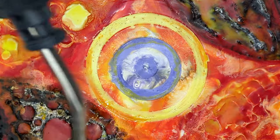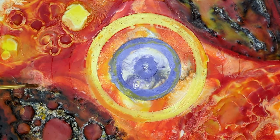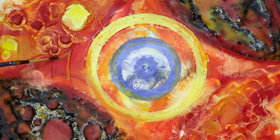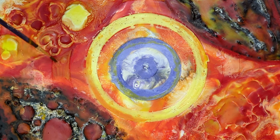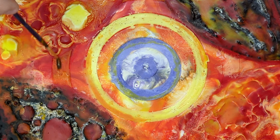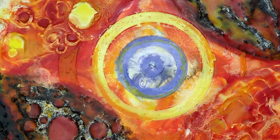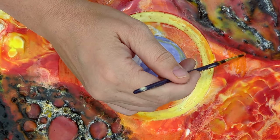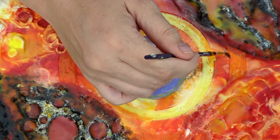I did a mix of colors in the middle and I really like how it worked out. I wanted to add these lines, so what I did is I carved the lines with my compass, and then every other one I filled with color, like what you're seeing now. The rest of the circles I left with that mix of colors.